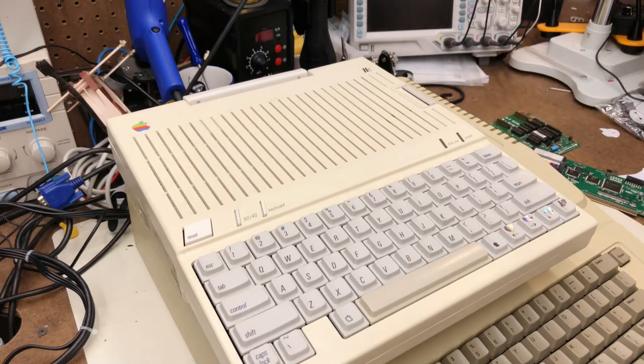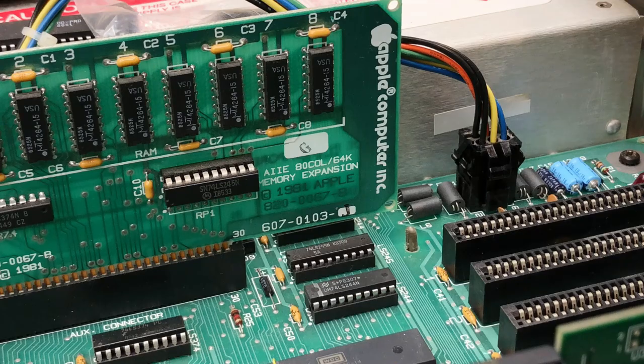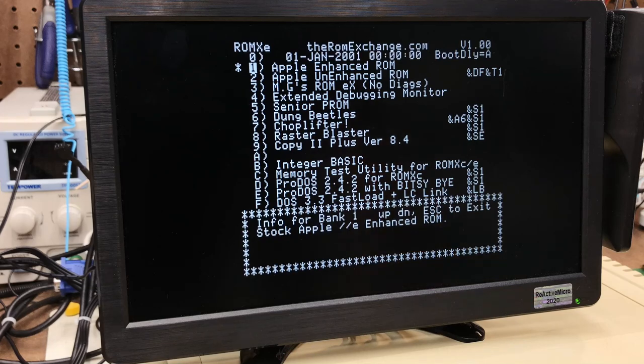The current version 1 of the ROMX software works on all Apple IIc and IIe computers, but will be the last version to support unenhanced IIe's and machines without 80-column cards. When version 2 is released, it will have a new menu to take advantage of mouse text and 80 columns. Hopefully this will address several of the concerns I had with the ROMX menu.